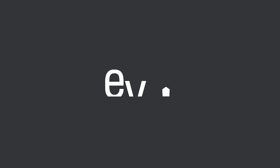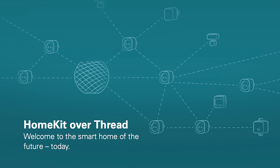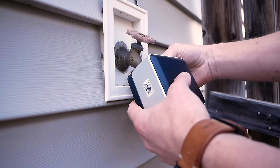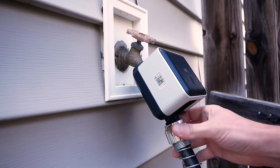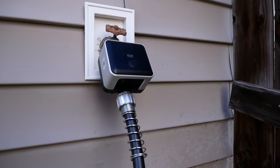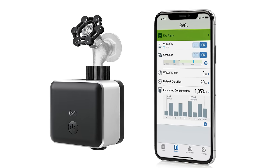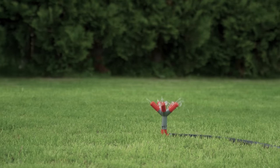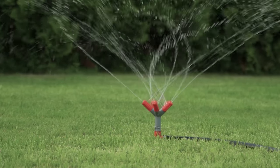Today's video is sponsored by Eve. If you're not familiar with Eve, they make great privacy-focused products that work exclusively with HomeKit. They are one of the leading companies making products that support HomeKit over Thread, like the Eve Aqua — a smart water controller that connects right to your hose faucet. It supports Thread, meaning there's no hub needed. You can set schedules, pause schedules, monitor your water usage over time, and control it by touch, Siri, or any of your Apple devices. Check out the link in the description to purchase one or take a closer look at all the features.